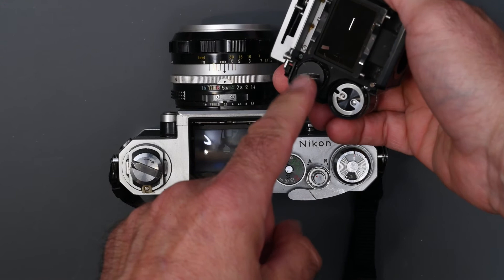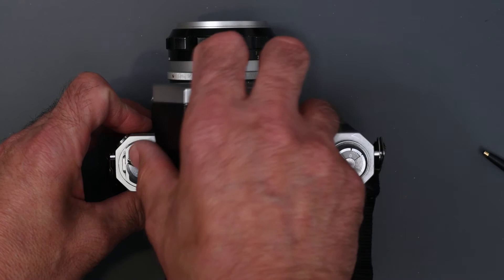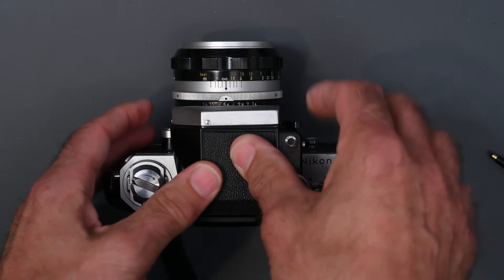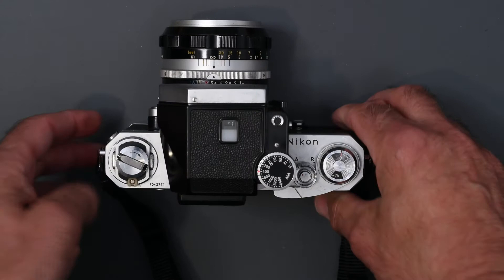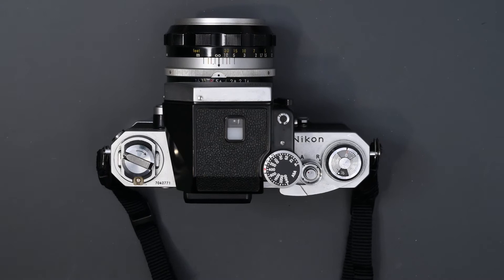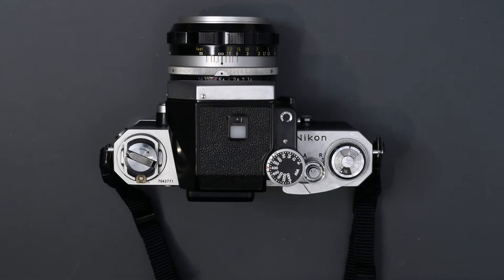This meter took two mercury batteries that went into the bottom. I have put an adapter in this meter that allows me to use silver batteries, and it works fine — I had to adjust the ISO a little bit, but it works great, because you can no longer get the mercury batteries. The zinc-air cells will work, but they're expensive and don't last very long. So I recommend the adapter to use the silver battery, and I'll put that in the description below.